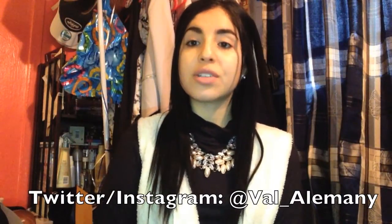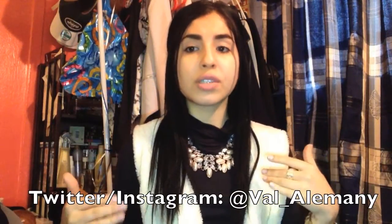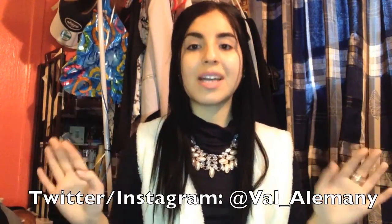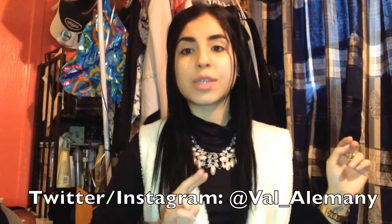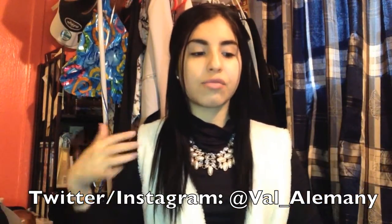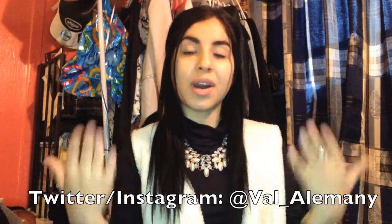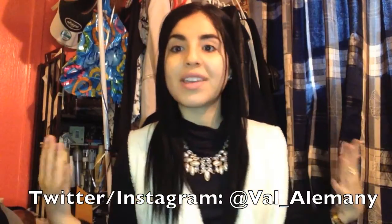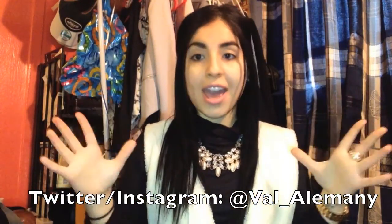Hey guys, it's Val here and welcome back to my channel. Today's video is going to be two unboxing videos. I thought since I'm not going to do a haul video for a long time because I'm not spending any money until June, why not just show you the two last purchases I recently ordered? They're just staring at me and I want to unbox them with you guys. One is a pair of sneakers and the other is a handbag.